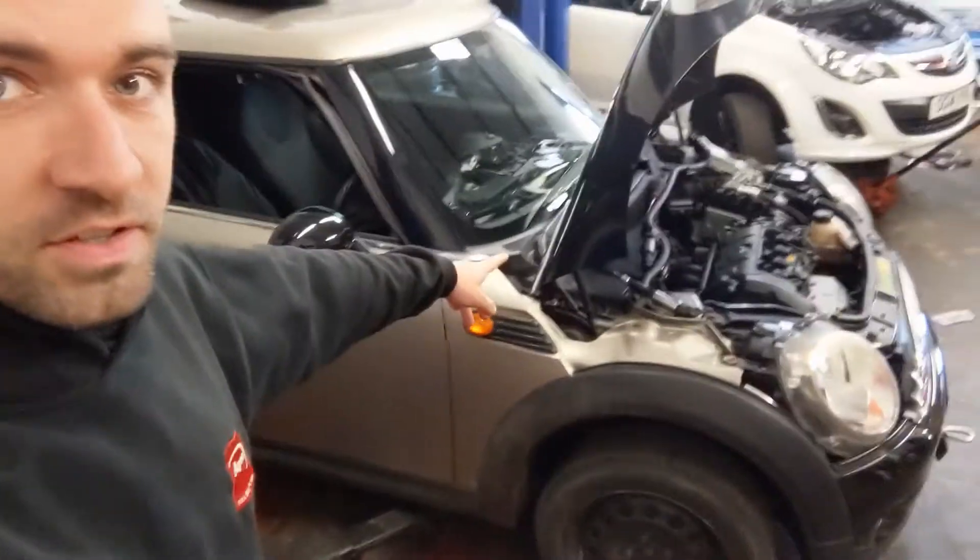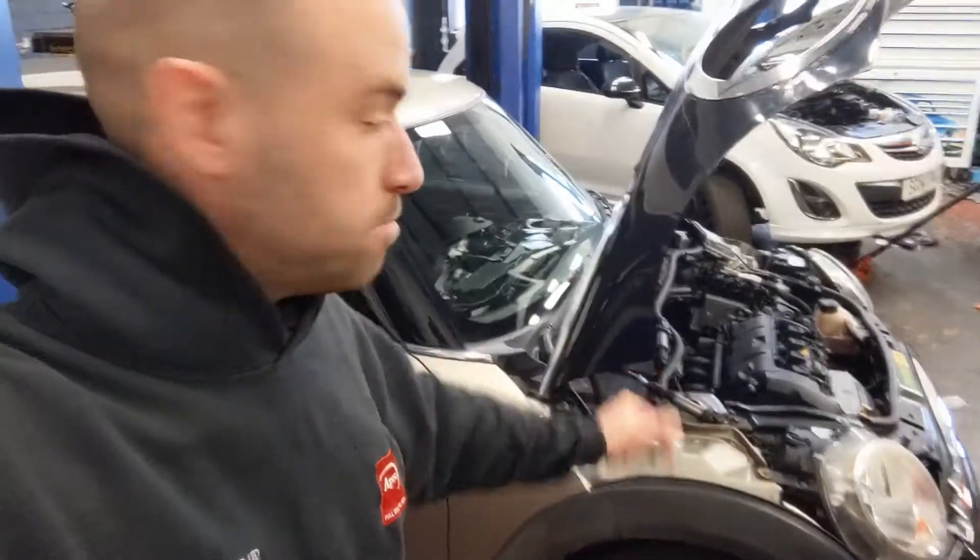The car today is this 2007 Mini — I think it was a Mini 1 actually, I thought it was a Cooper.